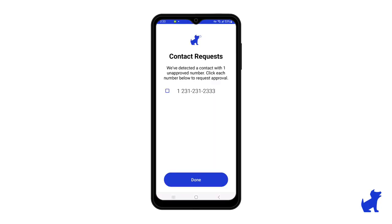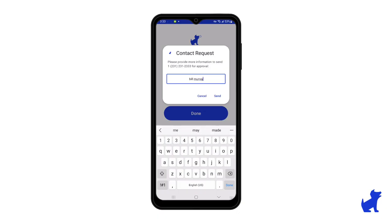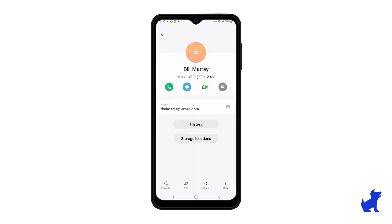If contact approval is enabled in BARK, when they add a contact, they'll get a prompt asking them if they want to submit it for approval. In this case, I will do that. And that's it — that's adding a contact.